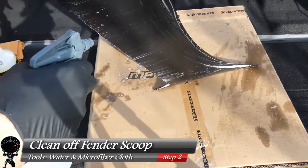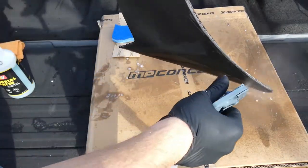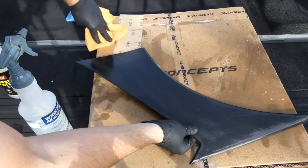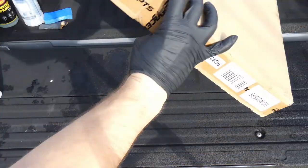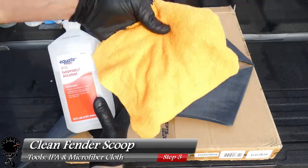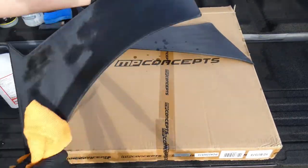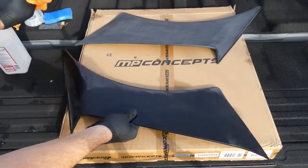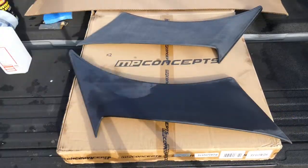With the surface nice and scuffed up, go ahead and clean off all the soap and dust. Take your water and clean it completely off until you see no more soap. Then grab your microfiber cloth to accelerate drying — wipe away all the water and sit the scoops out in the sun a little bit. Now let's clean the scoops with some isopropyl alcohol on a microfiber cloth, just to remove any soap or grease left over, so we have a nice surface to paint.